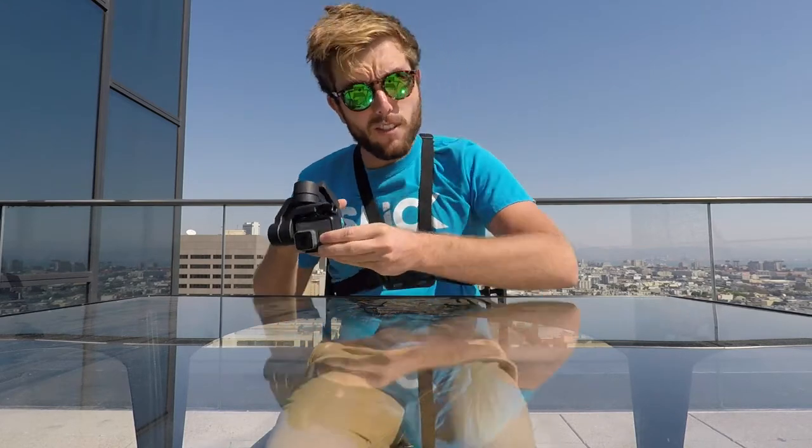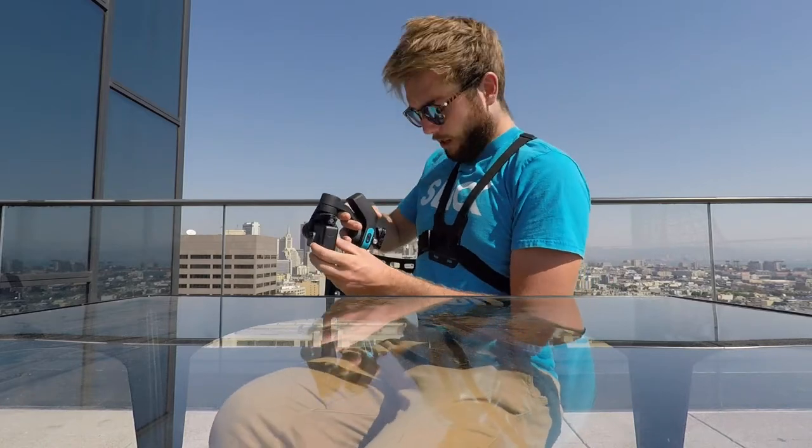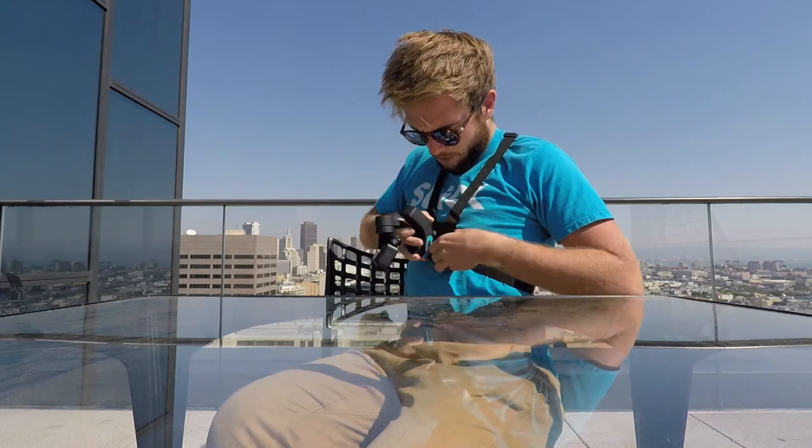Most of you, when you receive your Slick and you use it with a chest mount, the first position you will want to mount Slick on your chest mount will be like this.